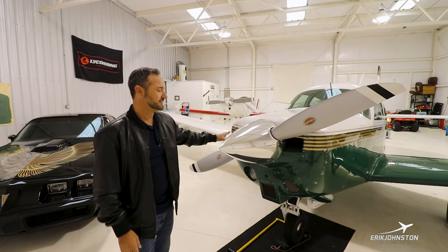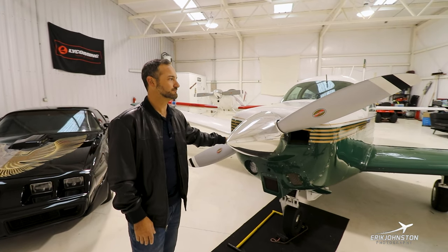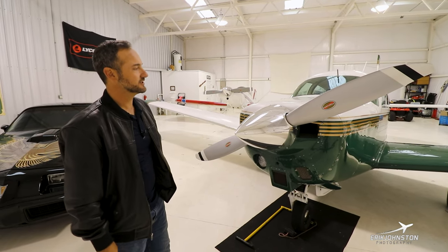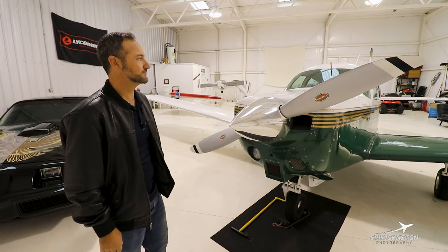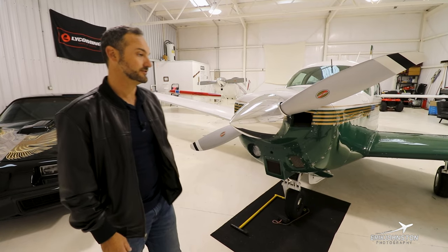There's also an AD on this hub, the factory Hartzell prop, and that has been fixed by putting the Hartzell scimitar with a Suffolk B hub. That does away with the 100-hour eddy current inspection and having to take it to the prop shop — that was a huge selling point when I bought this thing.